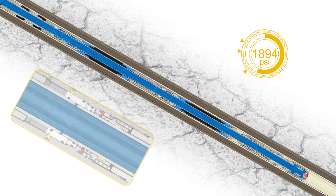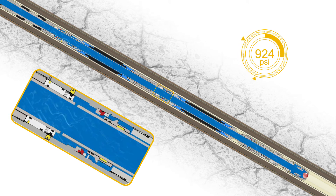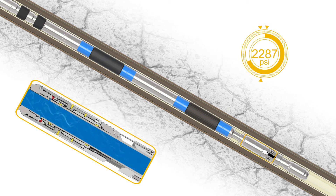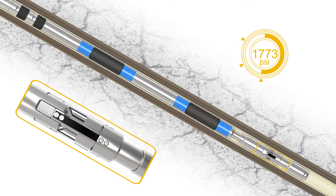A further, predetermined pressure increase shears the anchor packer sleeve, allowing the inflatable anchor packer to be energized. Increased application of pressure then activates the mechanical slip anchor subassembly, creating an optimal interface to the tubing internal diameter.